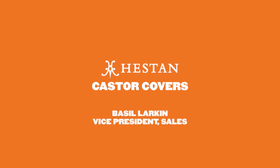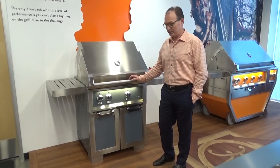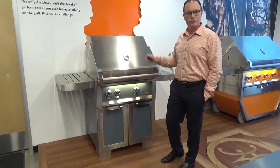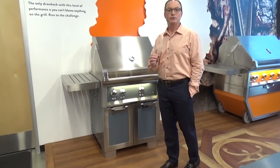Hi, this is Basil with Heston. I'm here to talk to you about another new accessory that works both on our Aspire by Heston carts as well as our Heston Outdoor carts. This is a tower cart that has four casters on it. What we've learned is everyone loves the beauty of the cart so much they want it to look as if it's built in.